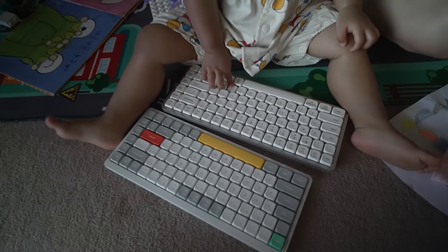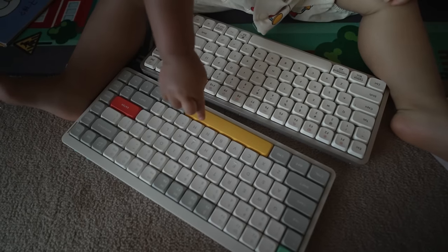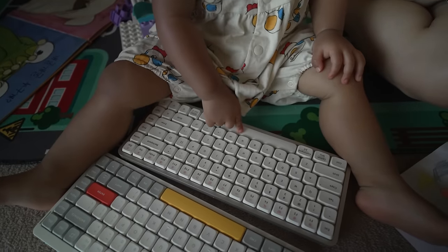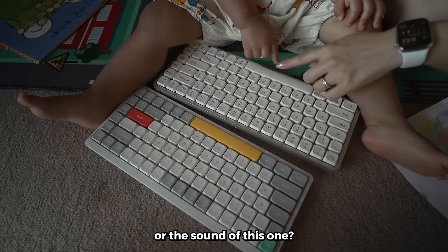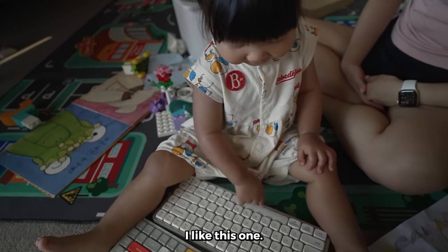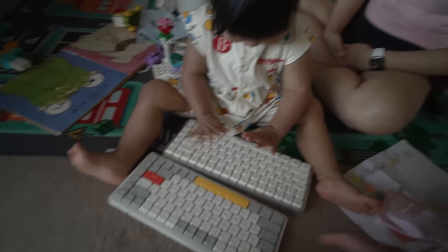The world's first baby sound test. I asked Mia if she liked the sound of this keyboard or the other — she said she loves it. Even the baby prefers the Newfie — it feels better.